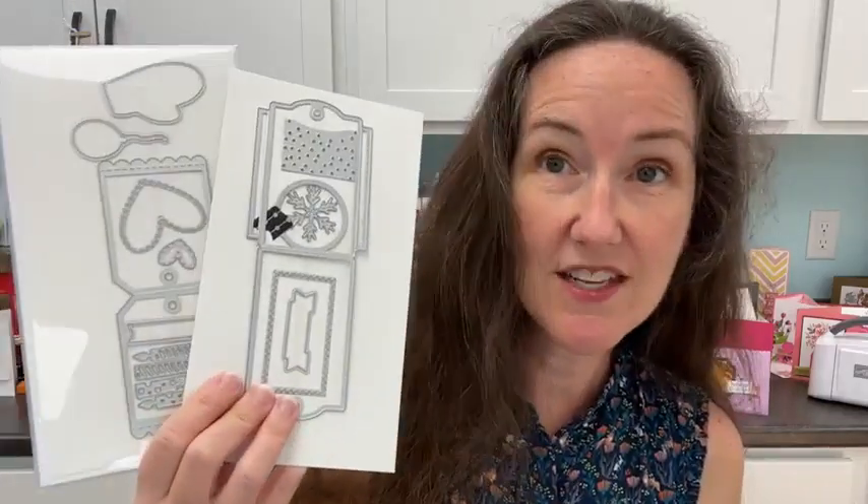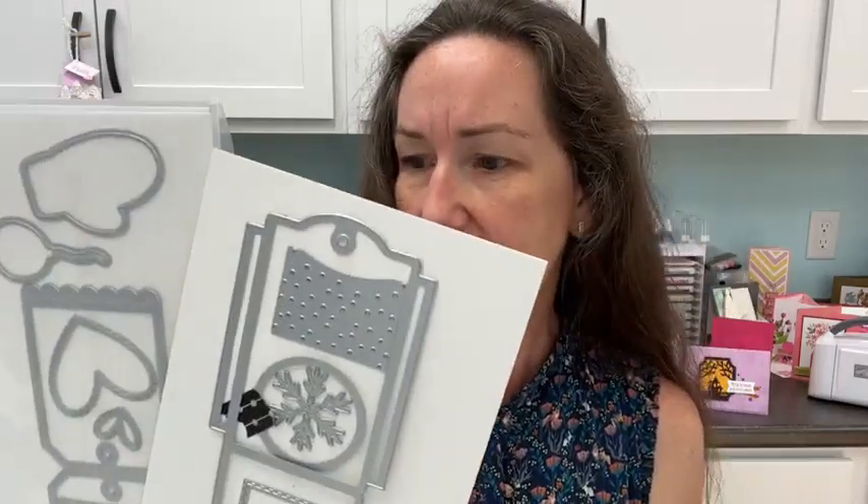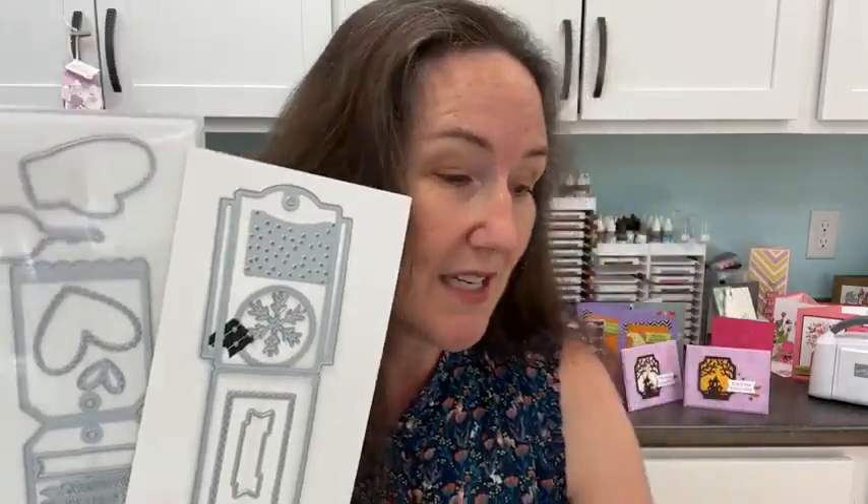We're also going to pair this with the Celebration Tag Dies, which I'm featuring this month for the LovenStamps monthly tutorials — link is in the video description. These dies are super flexible for many seasons and many occasions. They're a great staple set — part of your toolbox you'll use on every card. This set includes a snowflake, hearts, candles, a birthday balloon, and a mitten that matches the stamp.